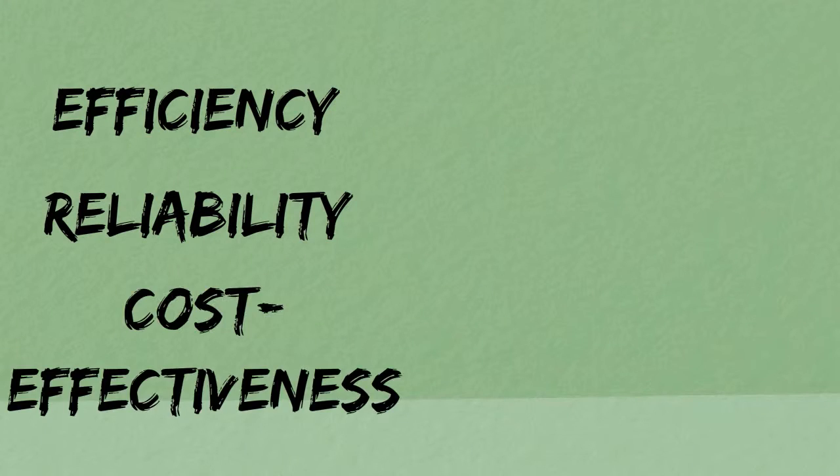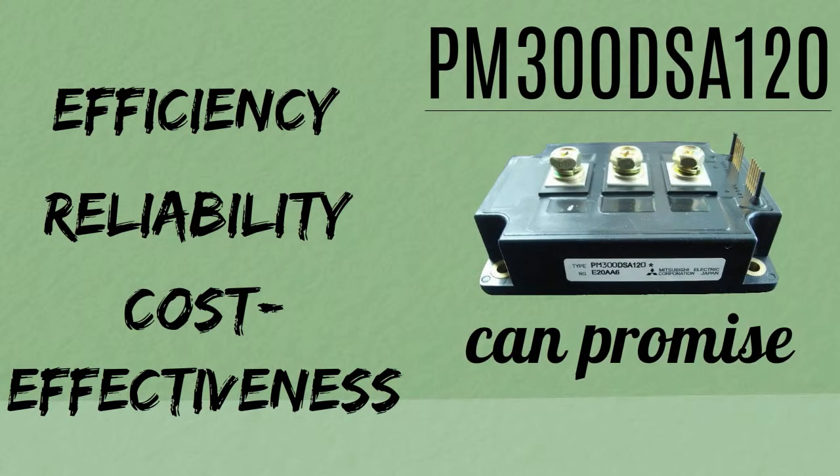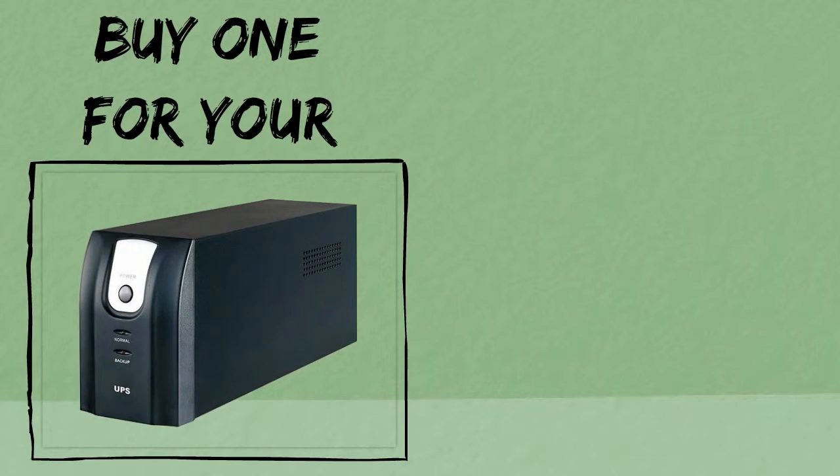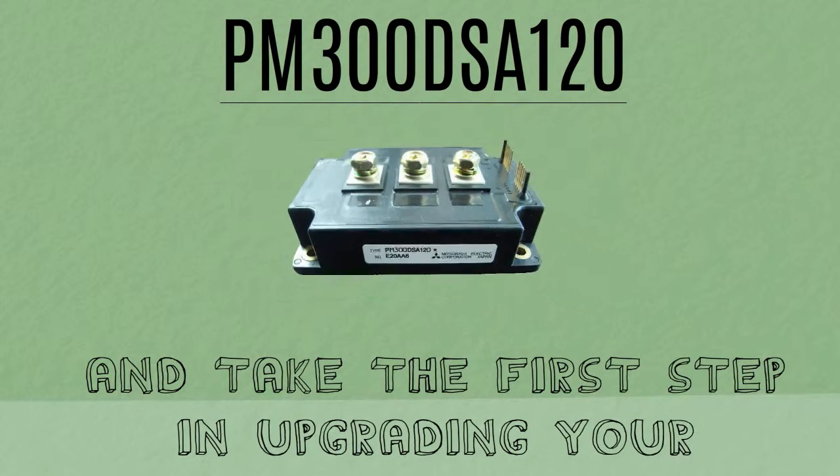Efficiency, reliability, and cost effectiveness — these are the 3 main benefits PM300DSA120 can promise you. Buy one for your UPS; it's truly a worthy investment. Visit uscomhonen.com now, get your own PM300DSA120, and take the first step in upgrading your UPS.